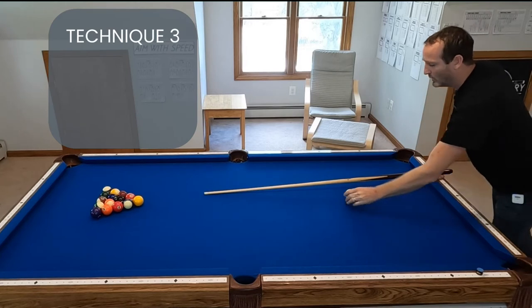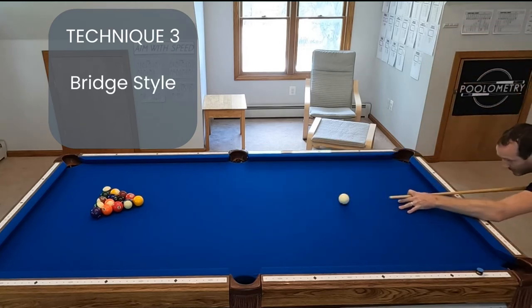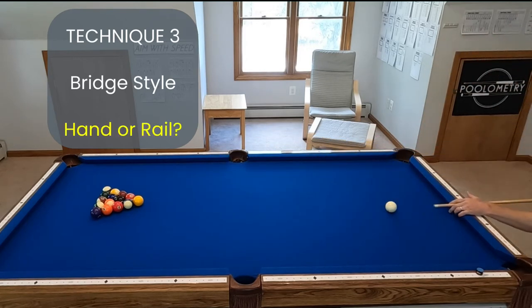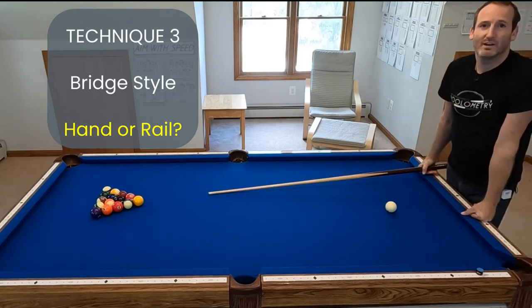The third thing I wanted to look at was what kind of bridge you use. Some players do a hand bridge — they put their hand on the table, usually a closed bridge, and break straight from the table. But there's a handful of players that like to break from the rail — they put two fingers on the rail and break that way. I was curious whether those two techniques differ in effectiveness.